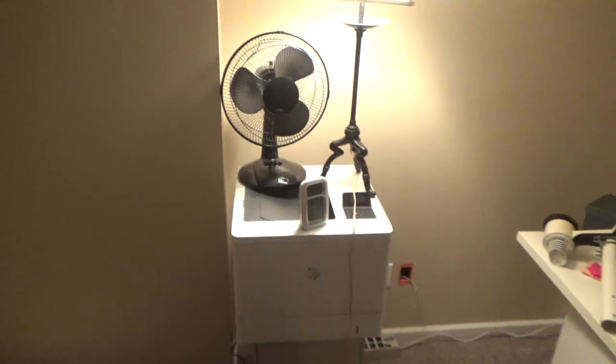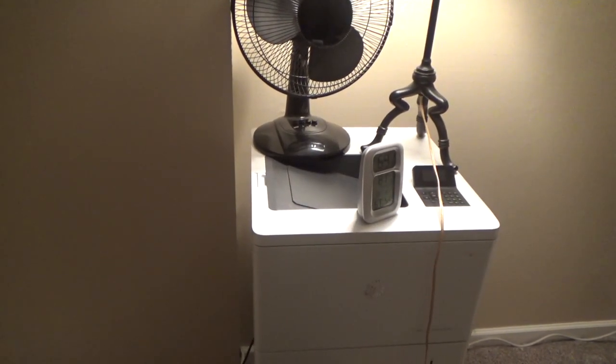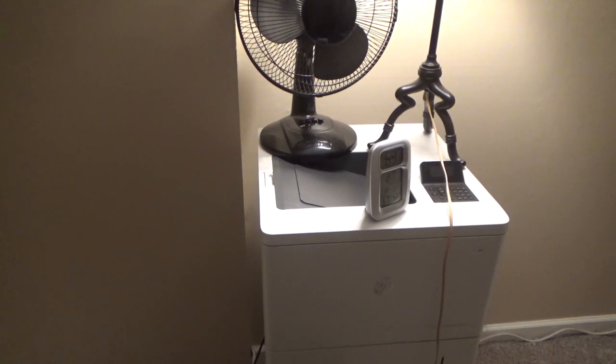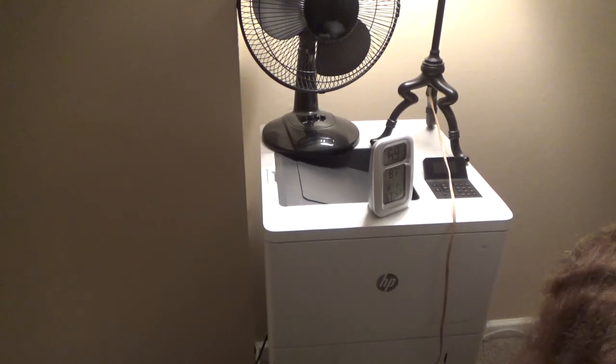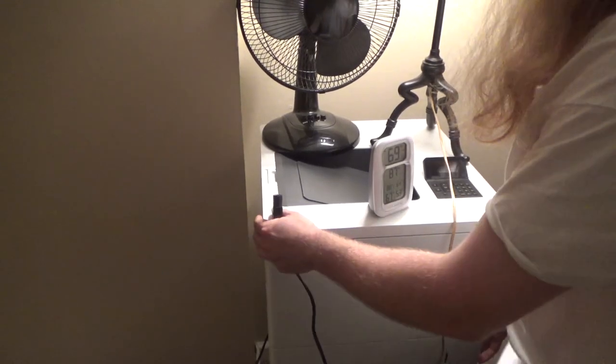We need to plug in the printer because I haven't been able to print anything, and that's been a severe nuisance since I'm printing stuff all the time. I like paper. This is not going to work quite as nicely as I hoped, but it may work if I get a 90-degree plug. It probably would work fine with a 90-degree plug, but it isn't going to sit nicely up against the wall with the current plug.